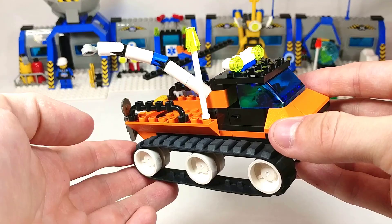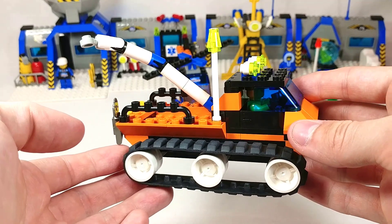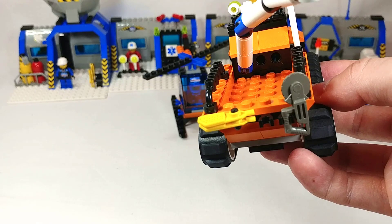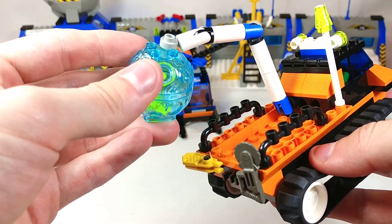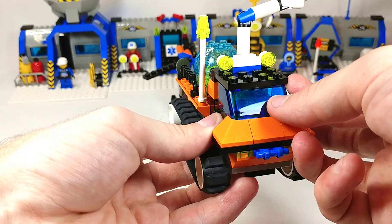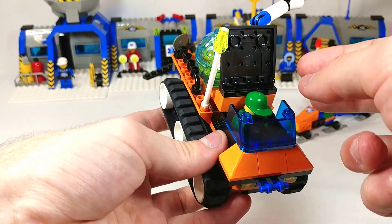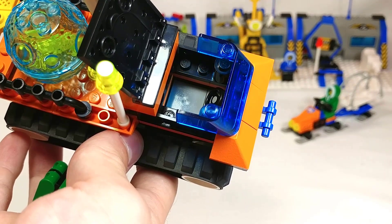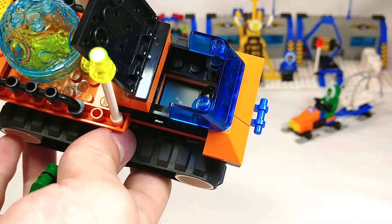So now we're going to look at the vehicles and our first one here is this treaded ATV thing. It's got a pair of snowshoes and a buzzsaw clipped to the back, as well as a posable arm to carry the ice boulder, and even a place on the truck to load it up. The roof here just hinges open to reveal the inside. We've got our driver here and the only thing inside is a steering wheel. No studs on the actual seat so he lifts out pretty easily, which is nice.